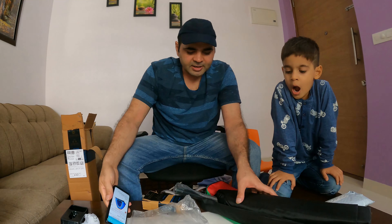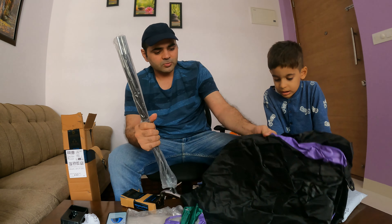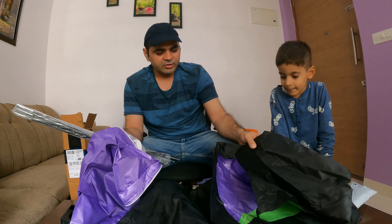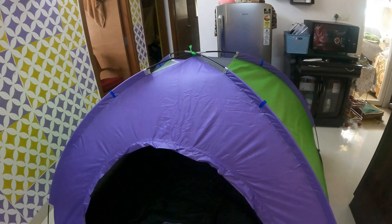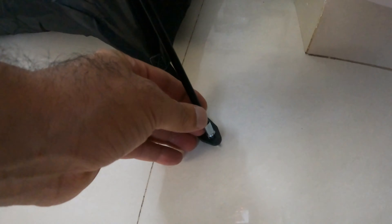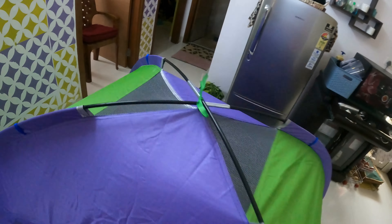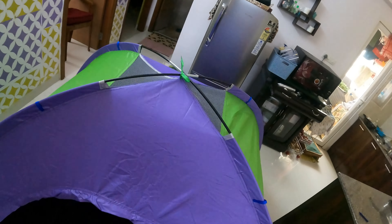Let's talk about this demo and assemble it. So basically our waterproof tent is ready. It has a stick — a foldable stick — it is fixed and folds on both sides. So this is the camping tent.